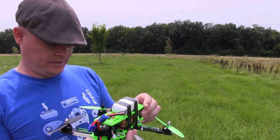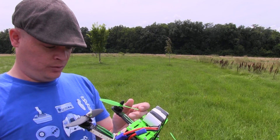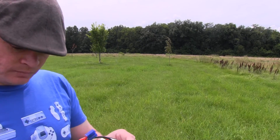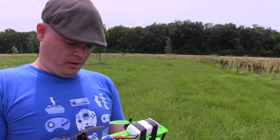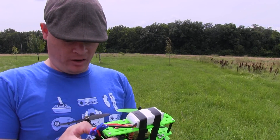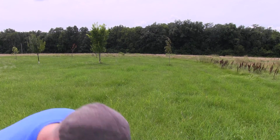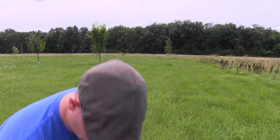I've got the Emax MT 1804 2480 kV motors on there. I've got the SimonK Emax SimonK 12A ESCs on there. Of course I'm using the CC3D Evo flight controller, and for the receiver I'm using the Spektrum AR610. For the transmitter I just picked up the Spektrum DX6i.